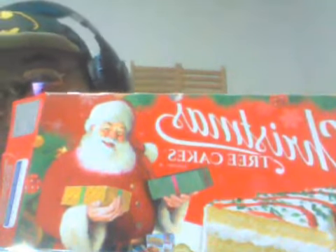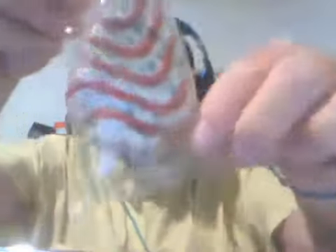We take it out of the package and it looks like this. It's actually pretty close to what it looks like on the box, which is kind of shockingly surprising. On the back you also get games — there's a matching challenge that I will try later.